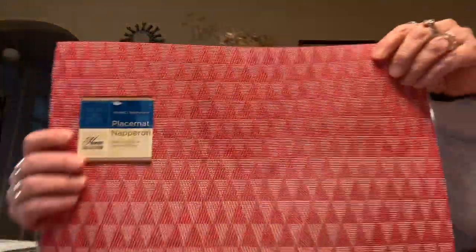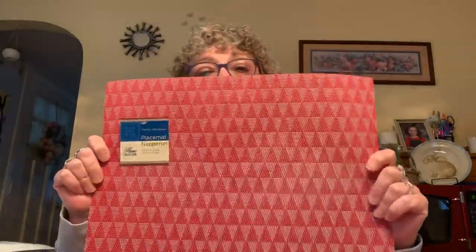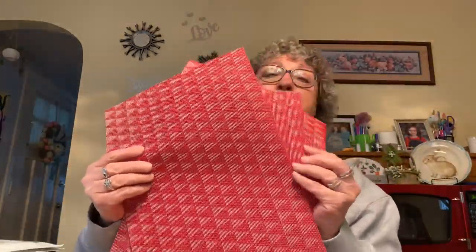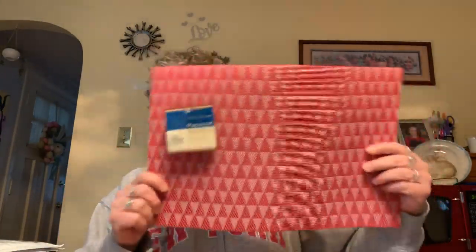I also found these new placemats. My kitchen is red so I had to get them. They are 16.53 by 10.63 inches, 70% PVC and 30% polyester — you can just wipe them off with a washcloth. I picked up four of them. They may have also come in black.